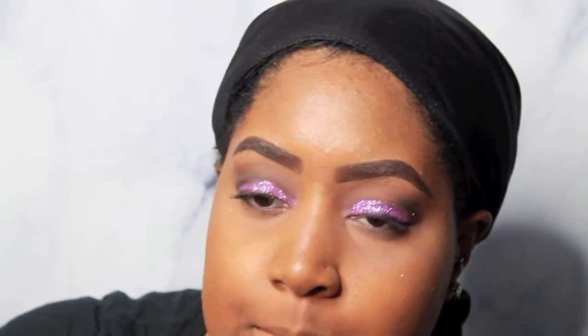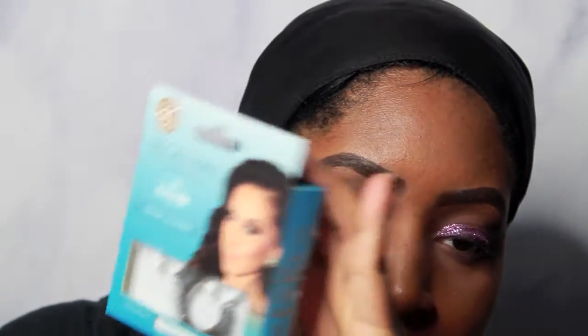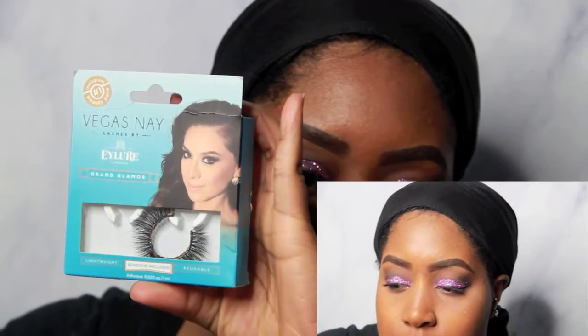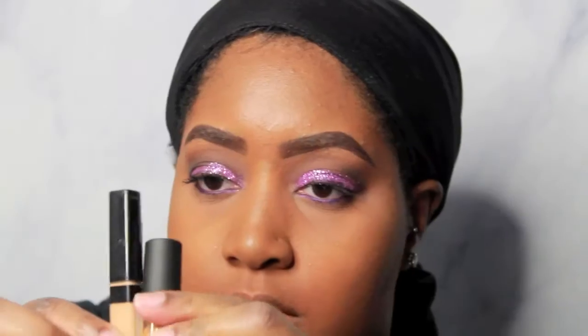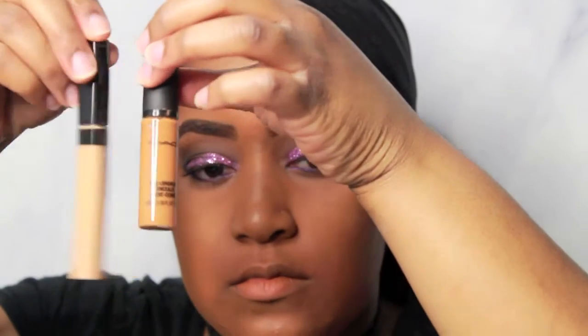Next I'm taking this Scandaleyes mascara — it was like $1.47 at Target. I guess it's discontinued, but I really love it especially because the wand reminds me of the Benefit mascara, so it's kind of like a dupe. After applying my mascara, I'm going in with these Vegas Nay lashes in the Grand Glamour version. I'm also using that same shadow stick pencil as my liner for my lash line.